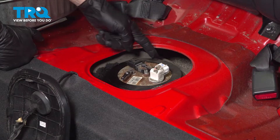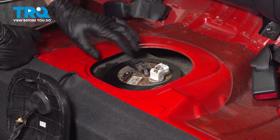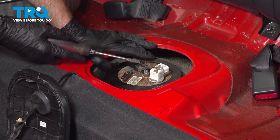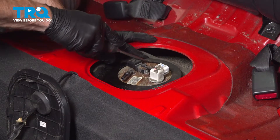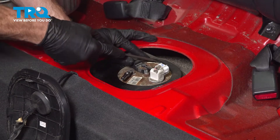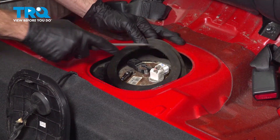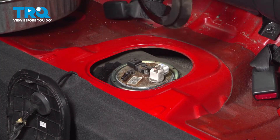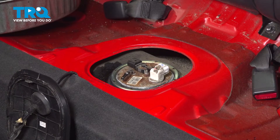Our vehicle has a rubber protective boot making its way along this area — we're going to remove that. To do that, you can use pretty much anything to pry it out of place; I'm just going to use a flat blade screwdriver. A quick inspection, set it aside — we are reusing this as well.